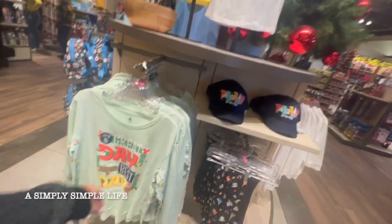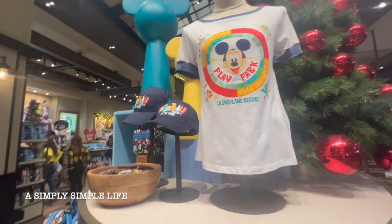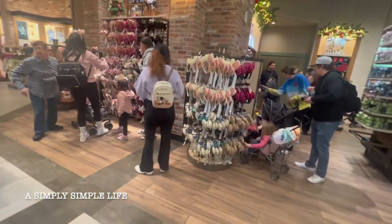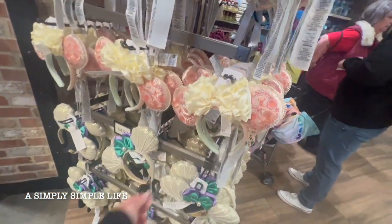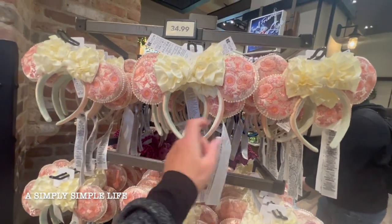Friends, everything here is expensive. I just need a t-shirt because I'm hot — $44! But look at all the ears. We have so many ears — we have like a total of 12 ears at home. These are new ones though. Oh, look at this one — I am Groot!